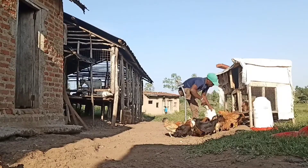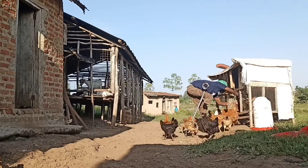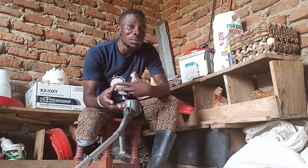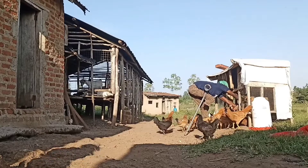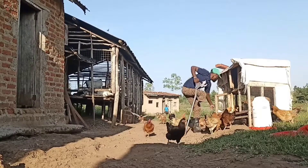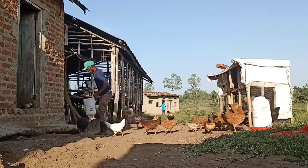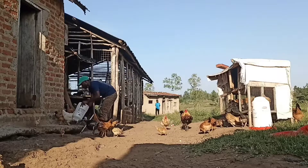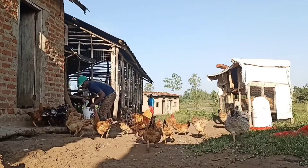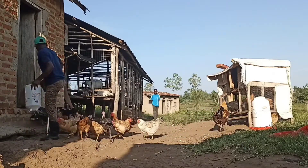Then another thing is taking care of these younger ones, these chicks. Today in this video I'm here to give you some of the tricks I use when it comes to multiplying the number of my local or indigenous chickens, and we are doing it right here. I have local chickens, the indigenous ones, and I also have turkeys. When it comes to multiplying turkeys and my local chickens, I use the tricks I'm going to show you here.